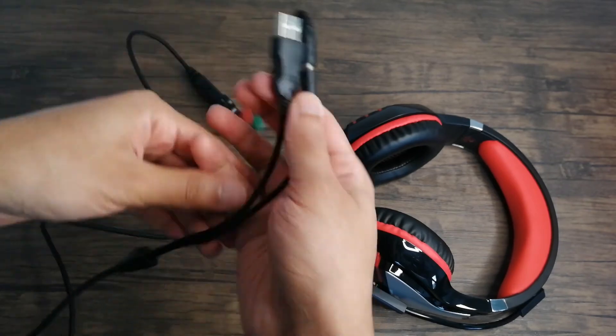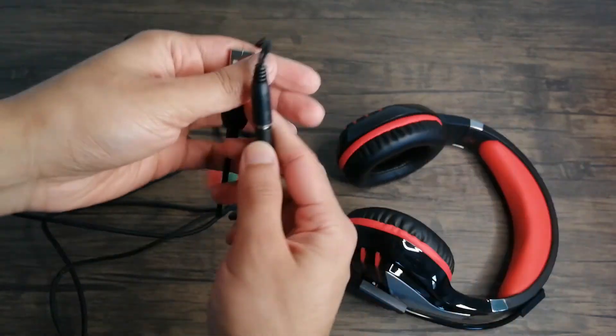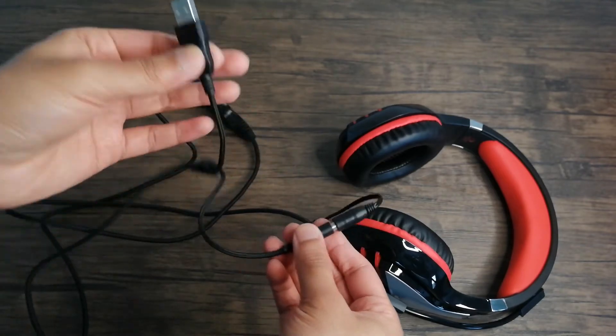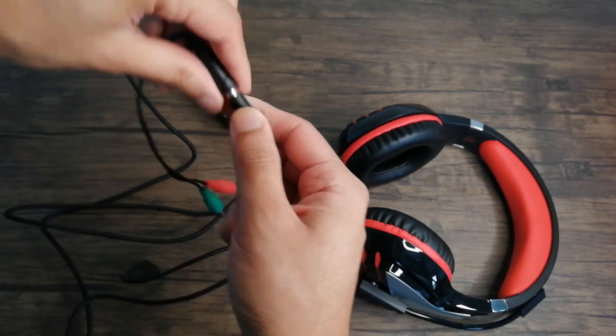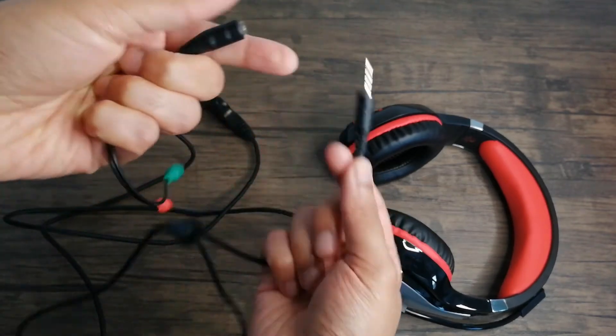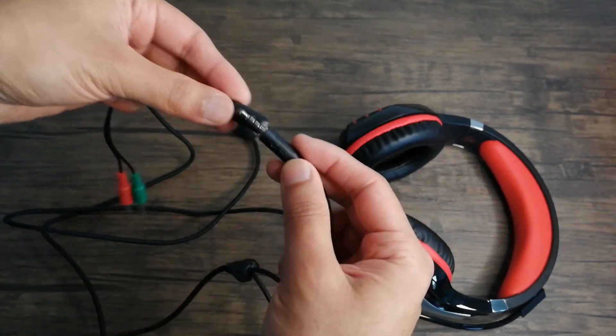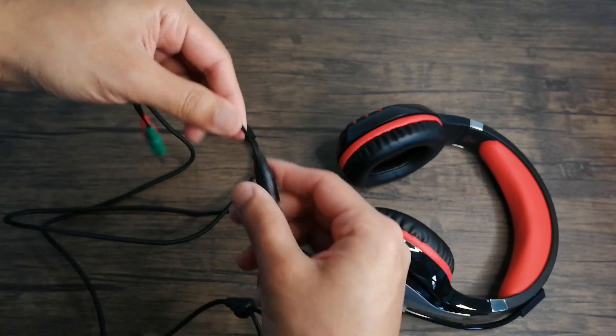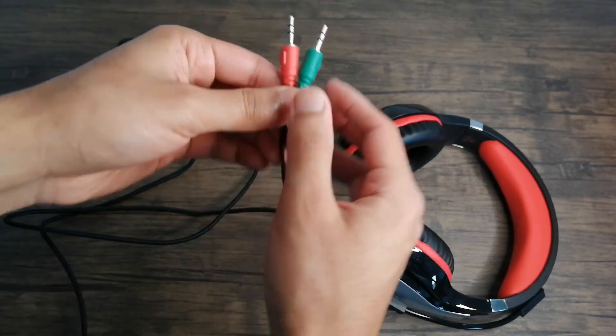On this end we have a wire that pretty much splits — it's the end of it. Right here we have the USB, which is supposed to be for lighting only. Then we have the aux port or aux cable that can go into this port and become a splitter. You want to make sure you get it all the way in — it does take a little bit of force to get it all the way.